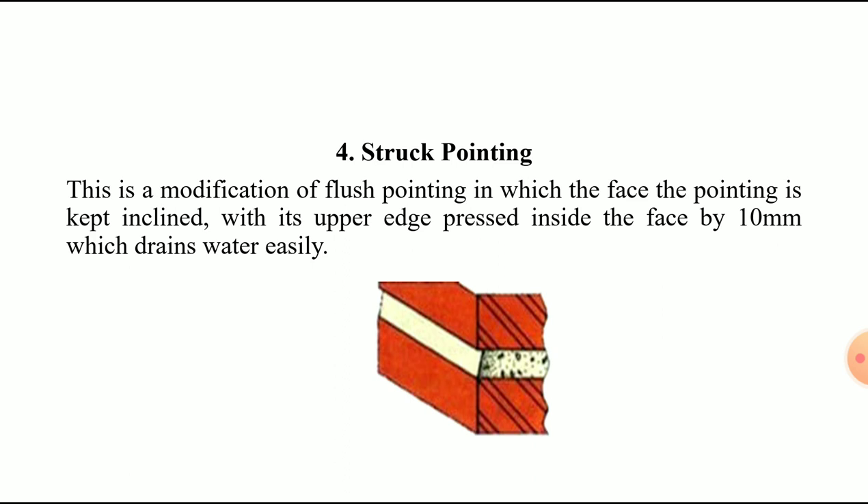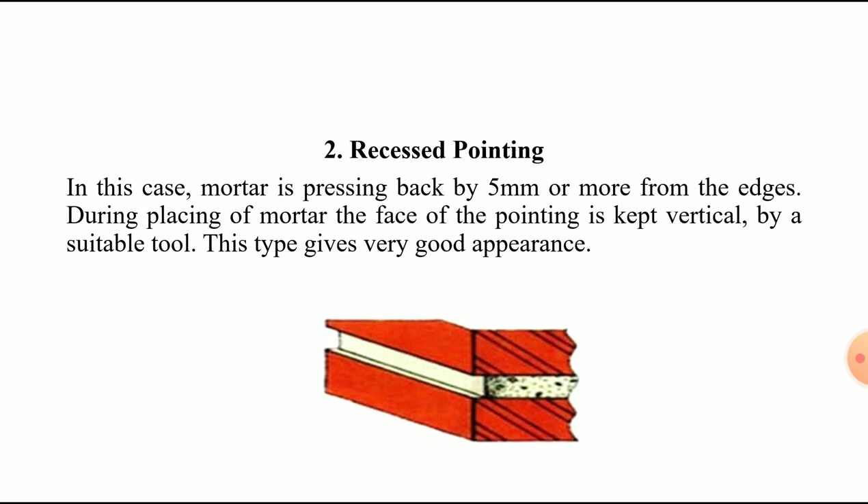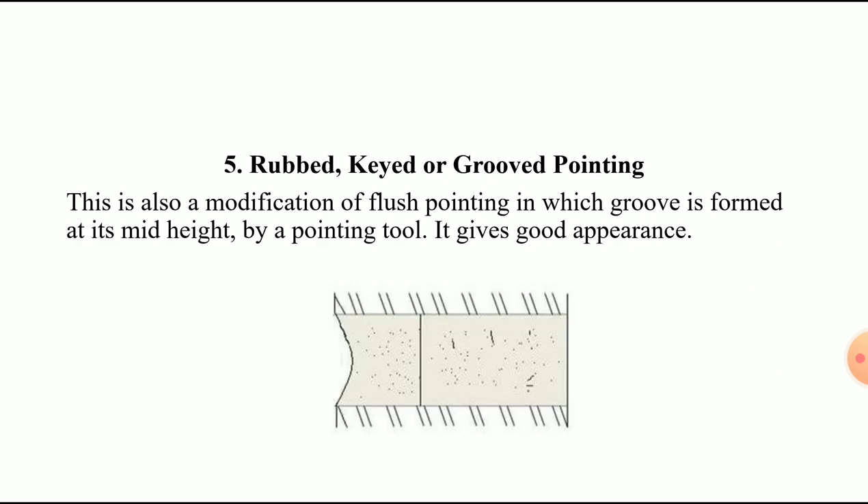The fourth type is struck pointing, which is a modification of flush pointing. The face of the pointing is kept inclined, with its upper edge pressed inside by 10 mm. This allows water to drain easily. Unlike recessed pointing where mortar is pressed 5 mm back, struck pointing presses the mortar face 10 mm and drains water efficiently.